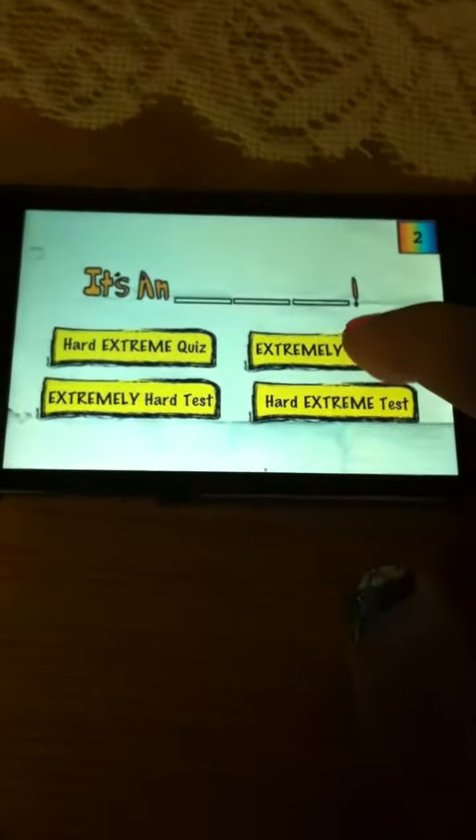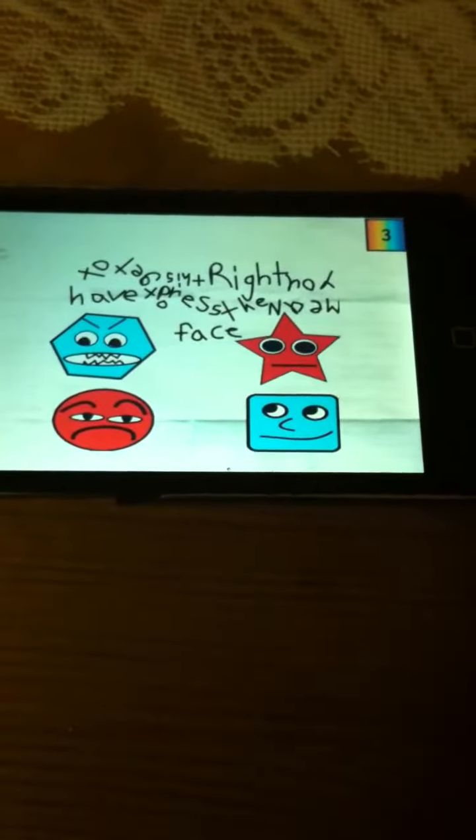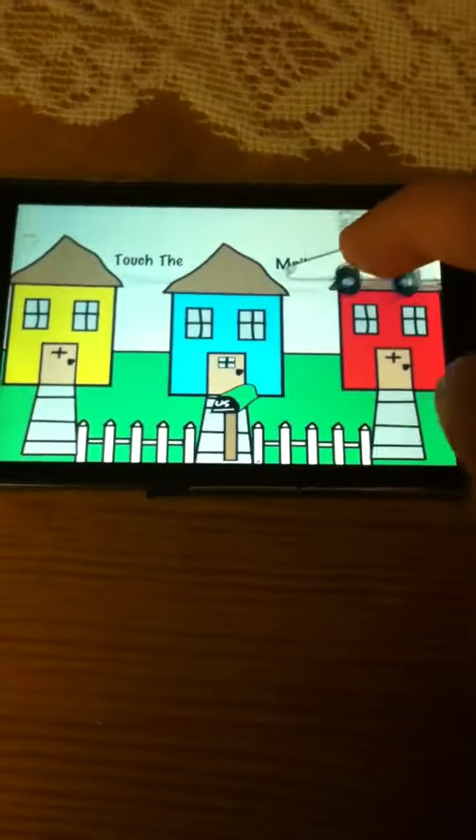It's an Extremely Hard Quiz. It says here, to get this right you have to press the mean face, which is this. Touch the mailbox — for this one, you have to drag the truck out of the way and press the mailbox.